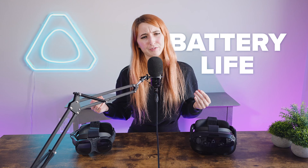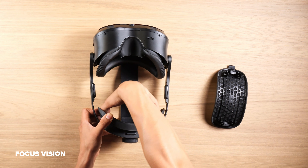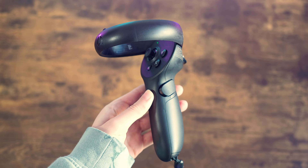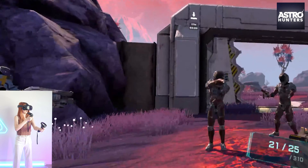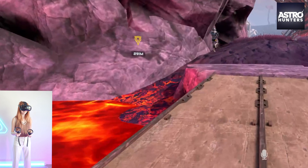Both headsets have a 2-hour battery life when being used wirelessly, and their batteries can be swapped out to continue playing where you left off. The controllers also similarly have 15 hours of battery life. The key difference is the Vive Focus Vision has a built-in reserve battery to power the headset without the battery pack for up to 20 minutes.